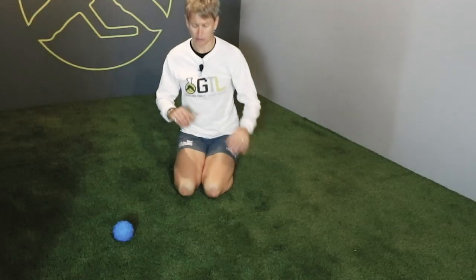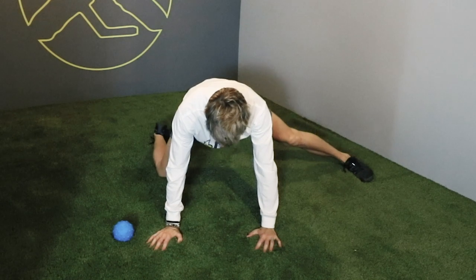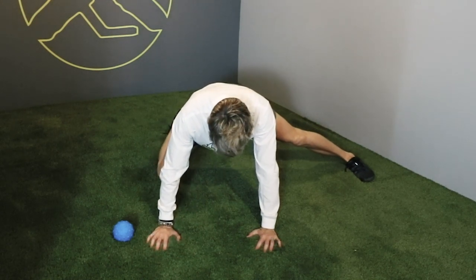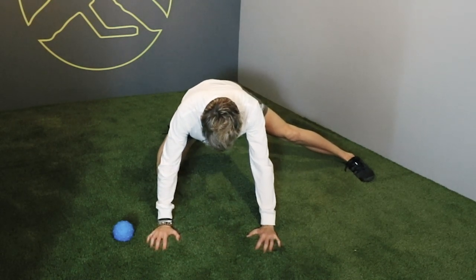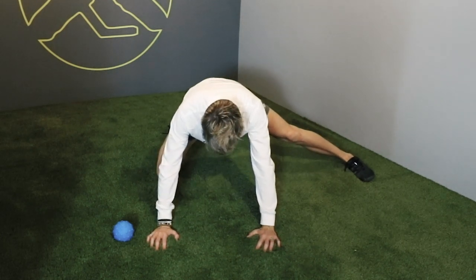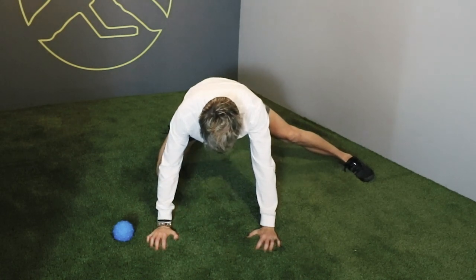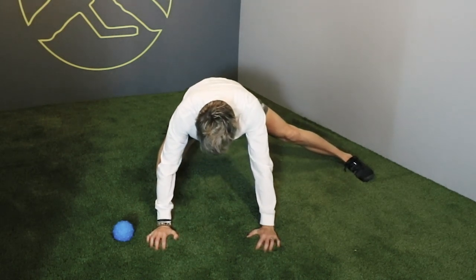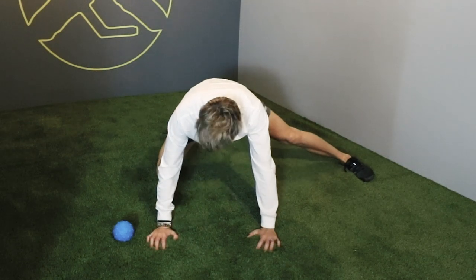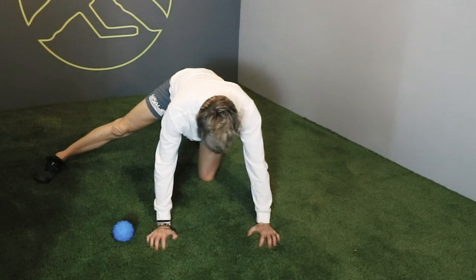Then we'll get into some gentle stretching. We're not going to be using our FRC techniques or things like that. When you come off the ice, just get into a gentle stretch position for your adductors and do a little rock back — it should just feel good. At no point should it feel like you're overstretching or getting a really strong stretch. It should just be nice and gentle. Do about five or ten like that on each side.